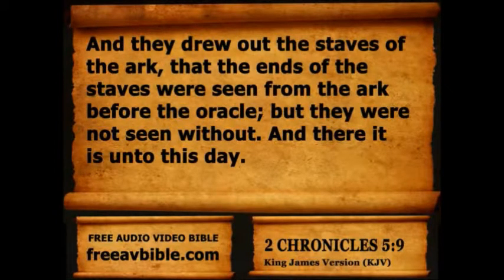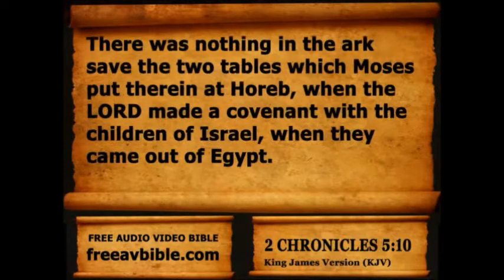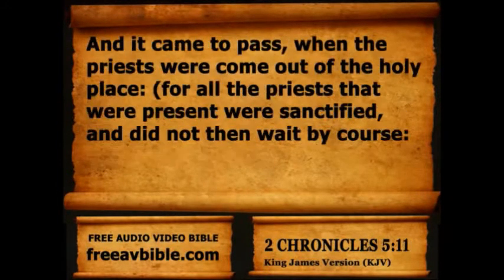And they drew out the staves of the ark, that the ends of the staves were seen from the ark before the oracle, but they were not seen without. And there it is unto this day. There was nothing in the ark save the two tables which Moses put therein at Horeb, when the Lord made a covenant with the children of Israel when they came out of Egypt.